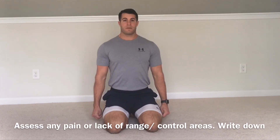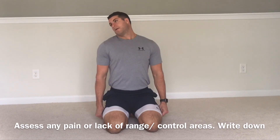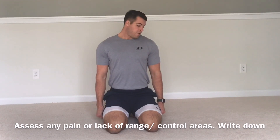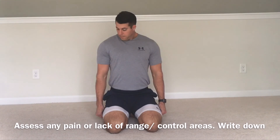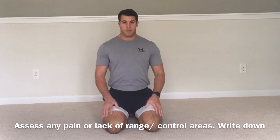Neutral to start, flex down, rotate, bend, extend back, rotate and bend the other side, flex down, one more rotation. Good. From here we'll get...